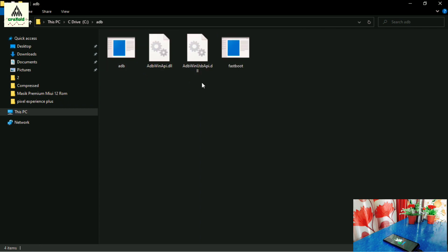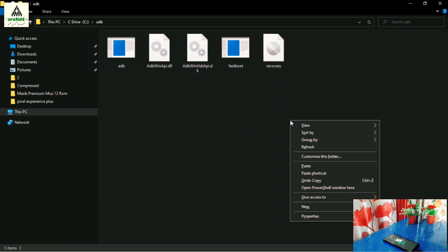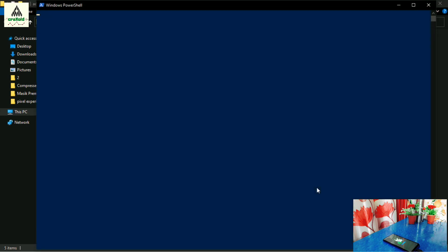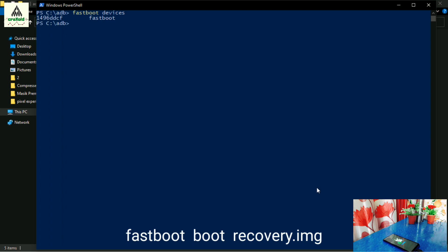Paste the recovery file here. Now right-click while holding the Shift button, then click Open PowerShell Window. The PowerShell window will open. Here we have to type some commands to install OrangeFox recovery. First type: fastboot devices and hit Enter — some codes will show, which indicates that the phone is connected to the computer in fastboot mode.